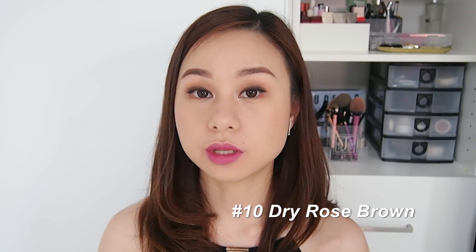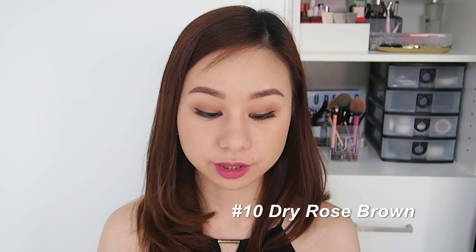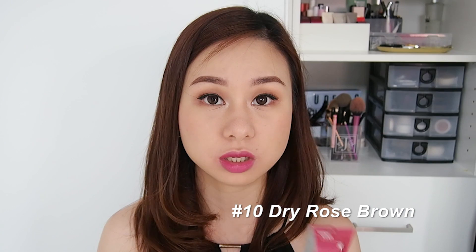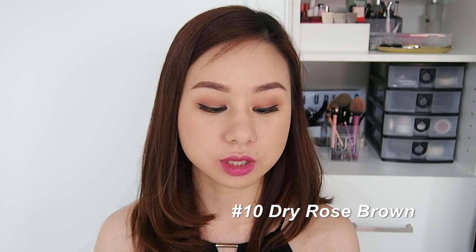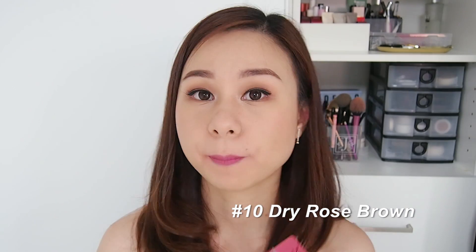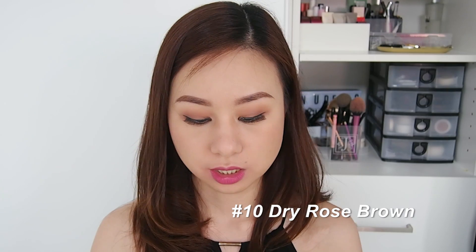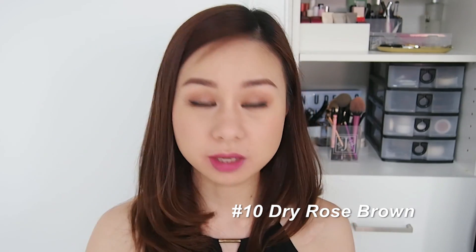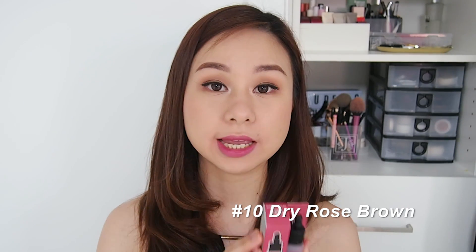I'm loving this shade! I think it's very close to the Dollish Beige Rose shade from the Ink Velvet line — it reminds me so much of that, and it's actually lovely. The only difference is a slight variation in pigment, but it's very very close. This is again number ten, Dry Rose Brown.